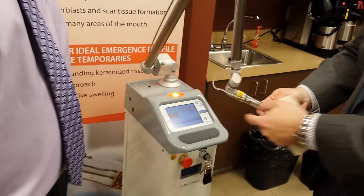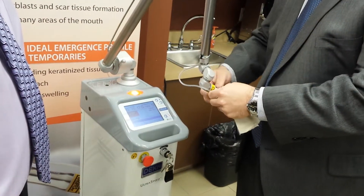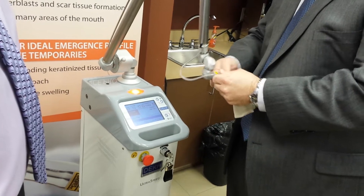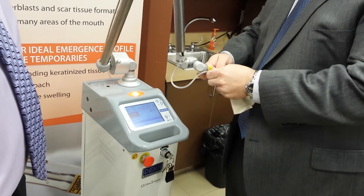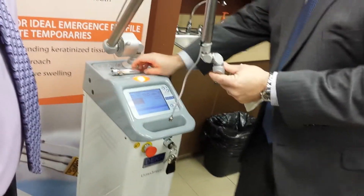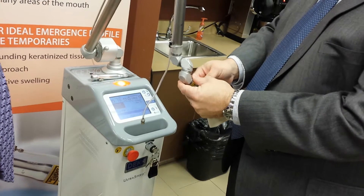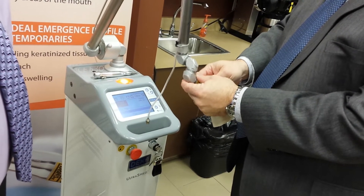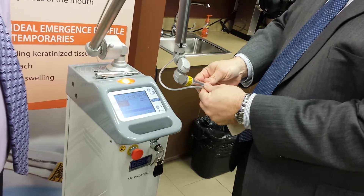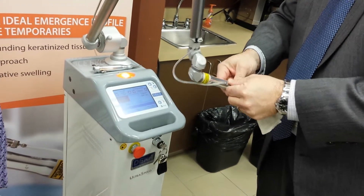By condensing that pulse into just a short time, we get a very high peak power of 150 watts, giving us very quick ablation with that thermal relaxation time. I'm going to change handpieces now — this just changes the spot size — to show you the range of applications that this laser can be used for.